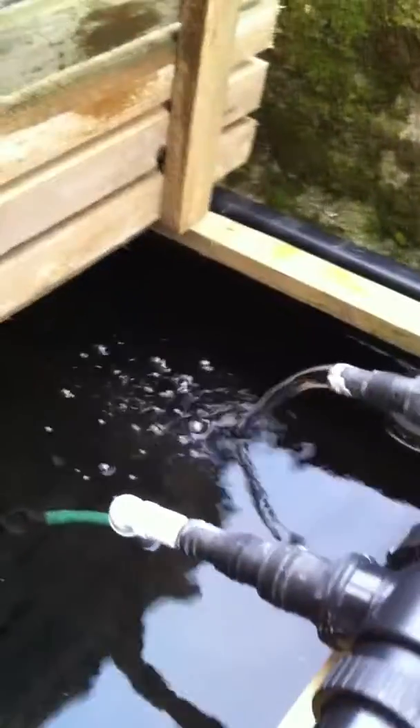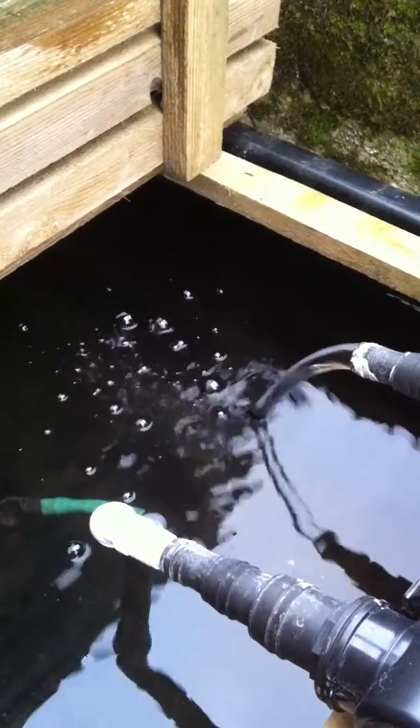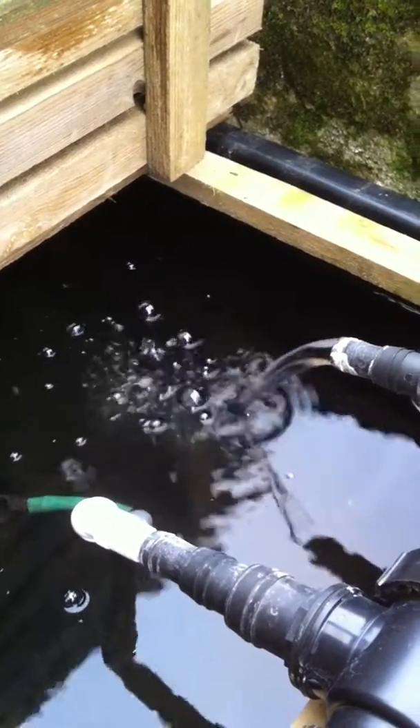I haven't got any extra oxygen in. I'm hoping that the water movement is just enough to give them — I think as the fish get bigger they will need air stones in. At the moment it seems alright.